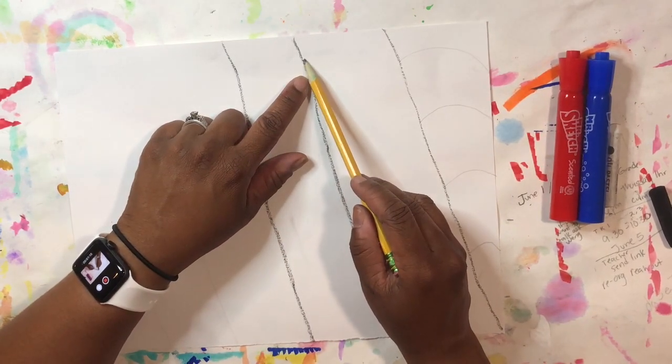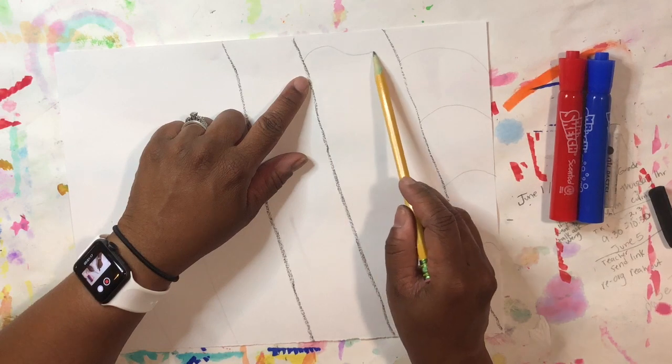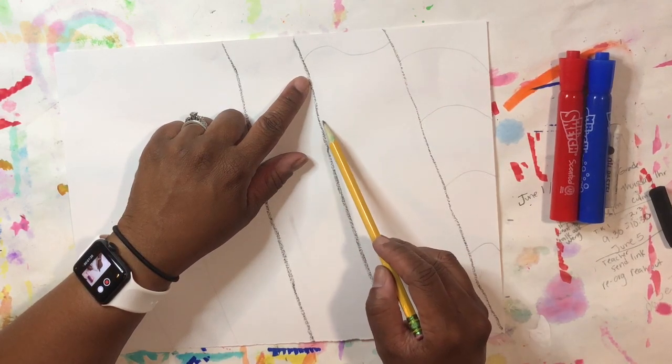On my next area I start to use a wiggly line just to give it a more wavy effect.